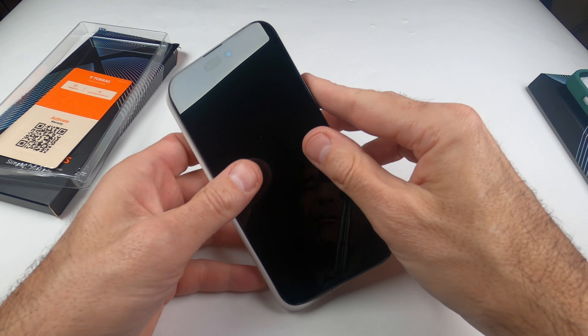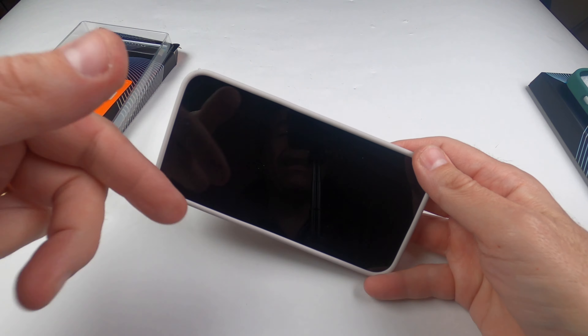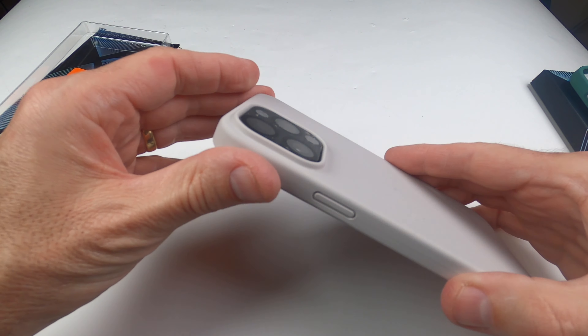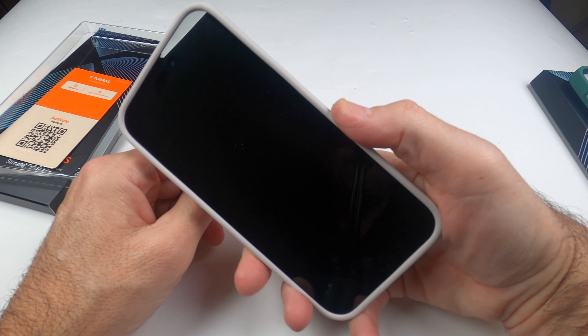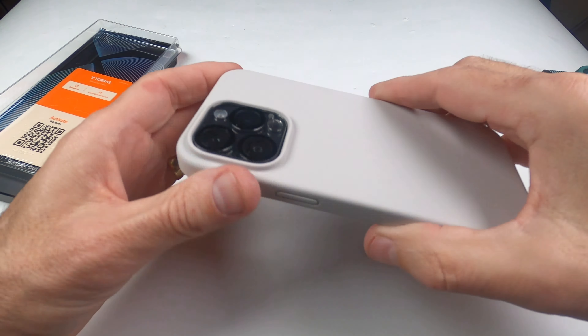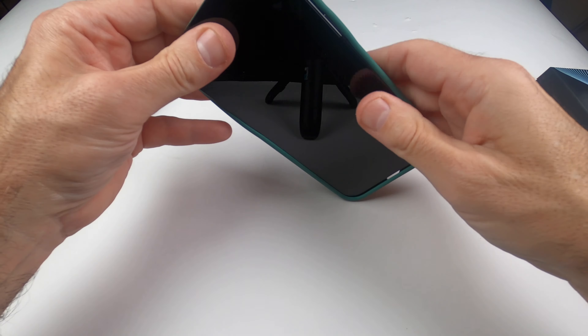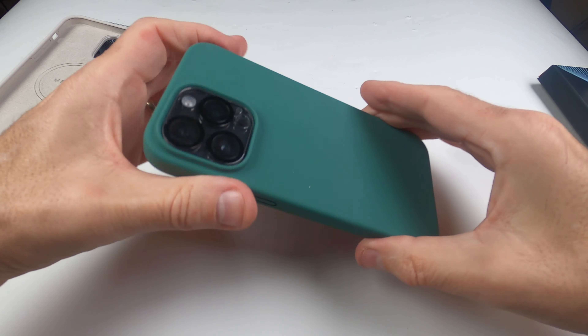Your phone just pops right on — I mean, you can't get any faster than that, it was like lightning fast. You have to play that back to see how fast that was. Don't blink because it'll be on before you know it — just like that, already installed.